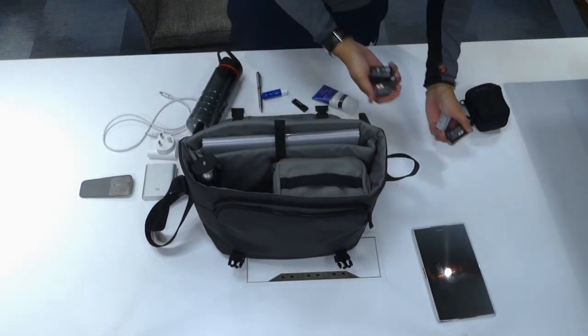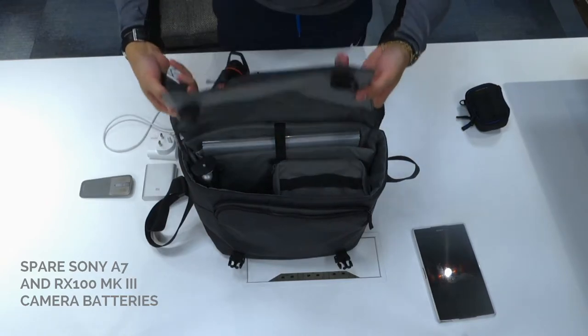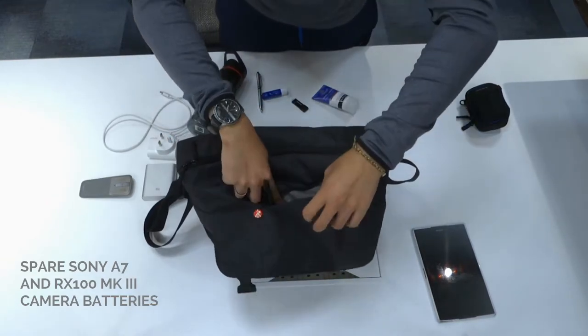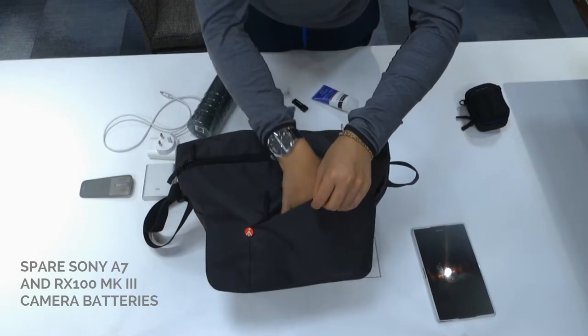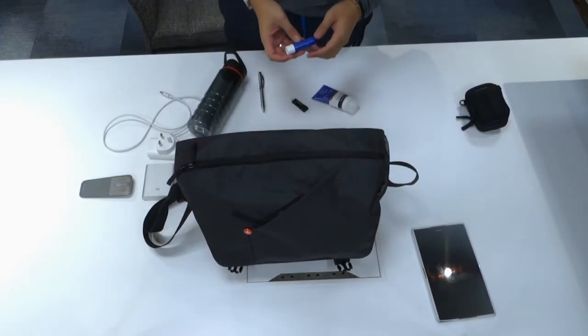I've got plenty of batteries, and I'm going to place those out on the front here. As I mentioned, this area is where I'll be able to put extra batteries when I need a new one.